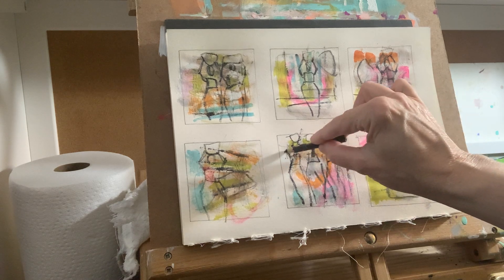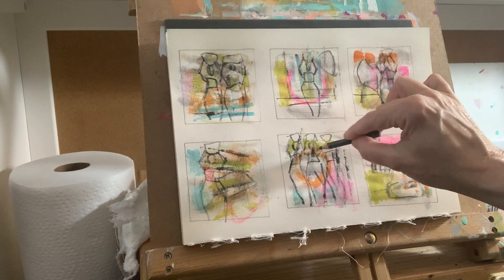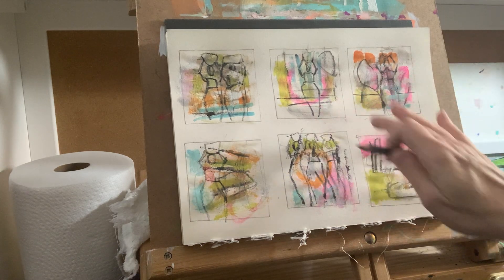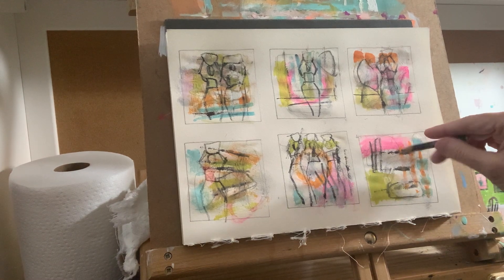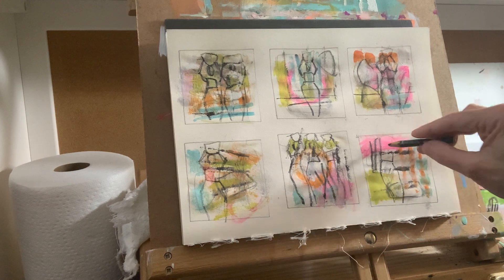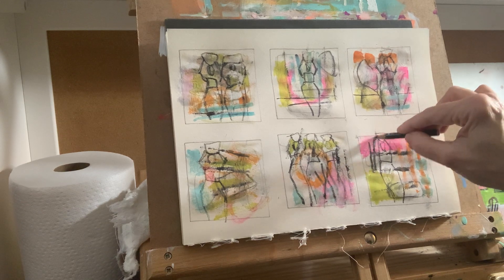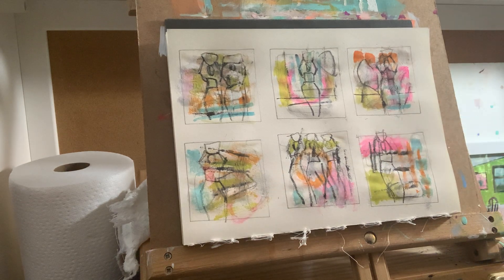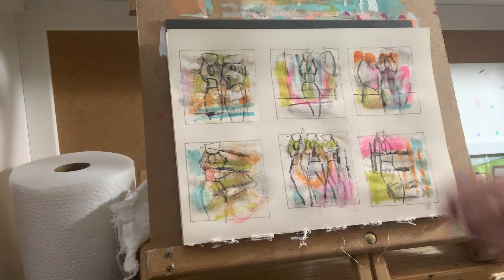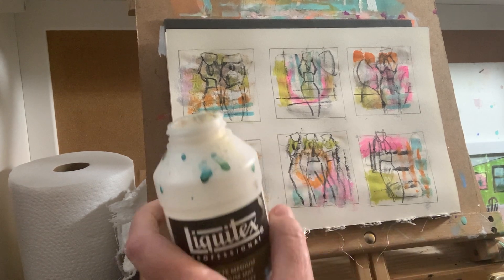I love how these turn out, but like I said, when I go to paint one on canvas, I don't end up starting like this and I really need to, because these are much more interesting than if I just draw and paint. I've got one with two figures, one with three, and several with one. I have no idea how they're going to turn out, but we're going to take our matte medium and touch them.